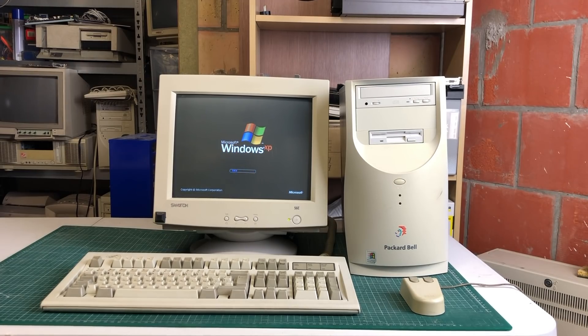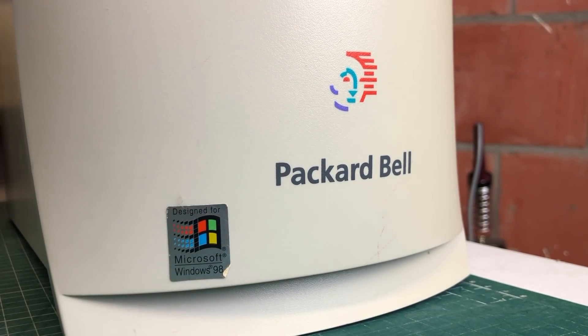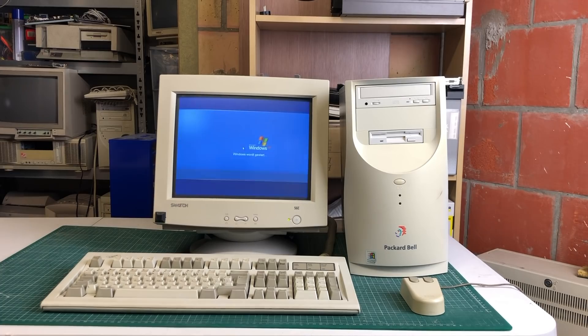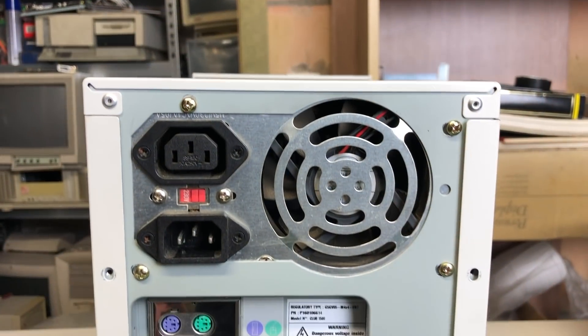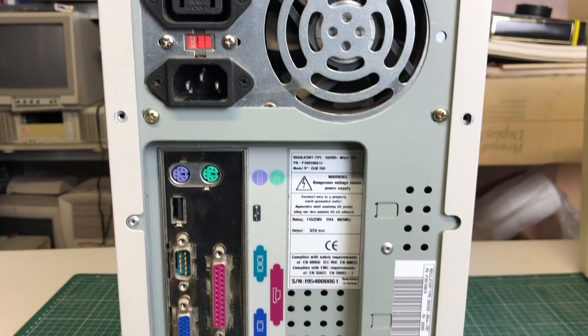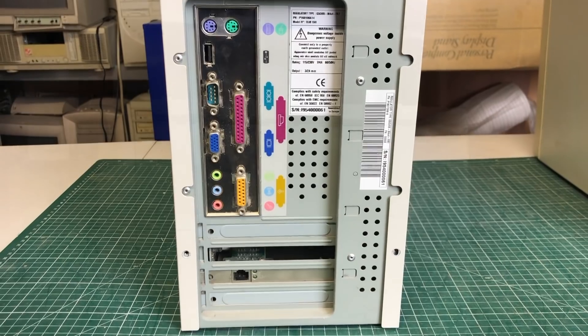After installing it in the computer, I was able to start the computer just fine. I noticed it had Windows XP installed, although I think originally it was going to have Windows 98. I'm really not sure what to do with this one. Feel free to let me know in the comments what you would suggest - keep it, turn it into a retro machine, or just get rid of it.